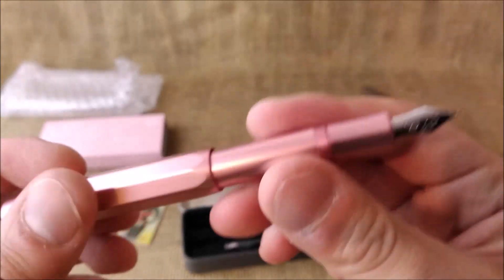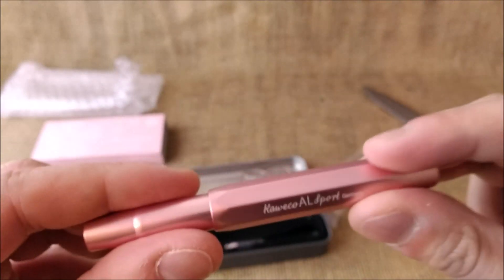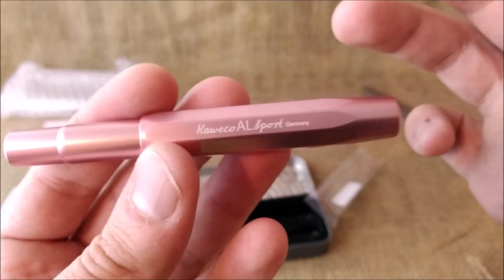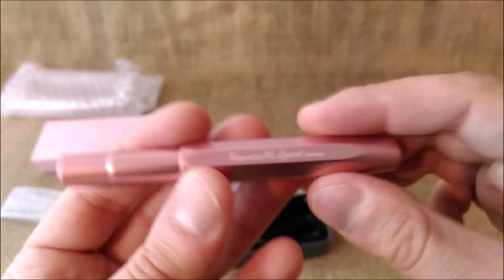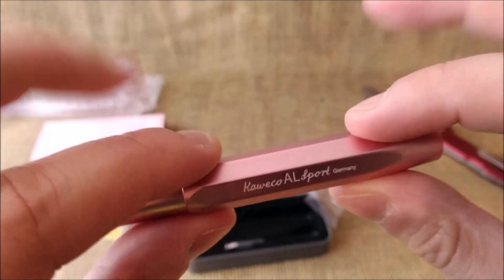A nice Kaweco Sport for my AL Sport collection. Soon I'll make a video about this pen. If you liked the video and like what I do, don't forget to subscribe and keep coming back for more videos like this. See you next time. Bye!